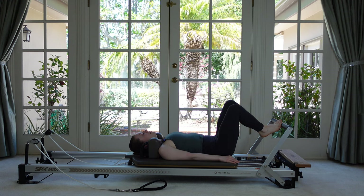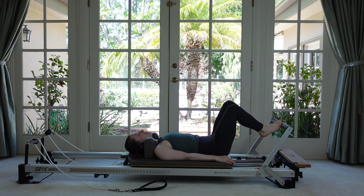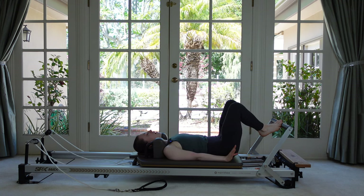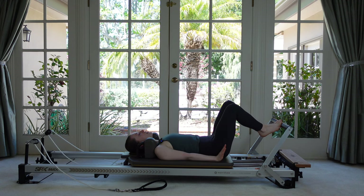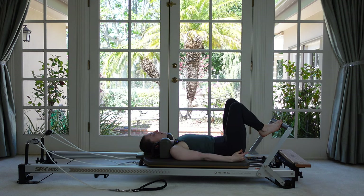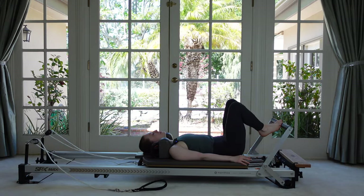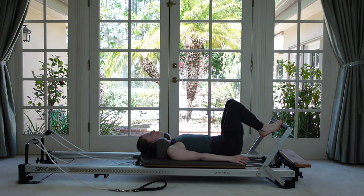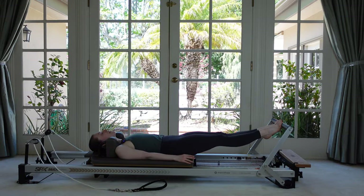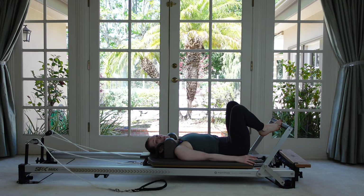Come in about halfway and hold. Take a breath in. As you exhale, start to find some nice little pulses — pulsing down at the bottom of our range of motion. Dropping as close towards your heels with your sits bones as you can, without losing that nice curve in your lower spine. Three more, two, and then push all the way out. Find that long squeeze one last time, and then come down to the bottom.